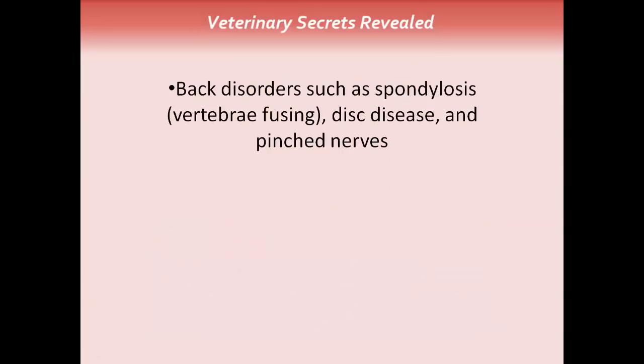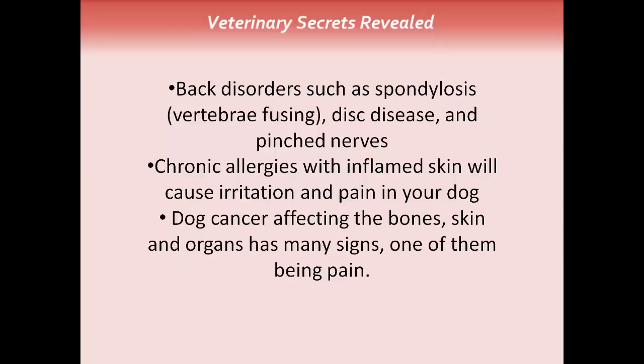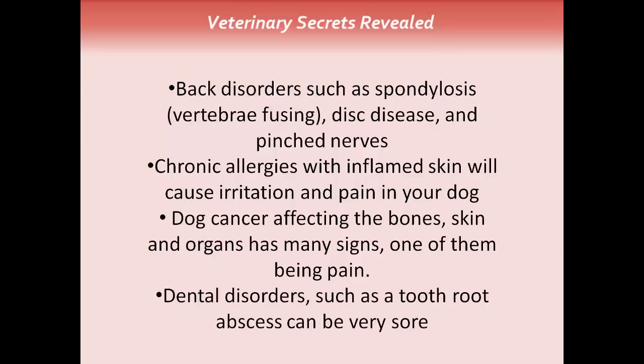There can be back disorders such as spondylosis, where the vertebrae fuses, disc disease, and pinched nerves. Your dog may have chronic allergies with inflamed skin, which can cause irritation and that can be very painful. Dog cancer can affect the bones, the skin, the organs, and one of its signs is being very painful. And then there can be dental disorders such as a tooth root abscess, which can also be very painful.